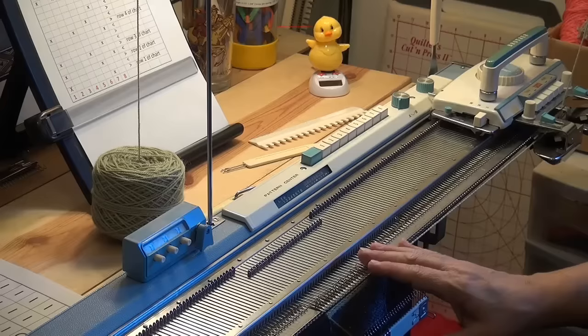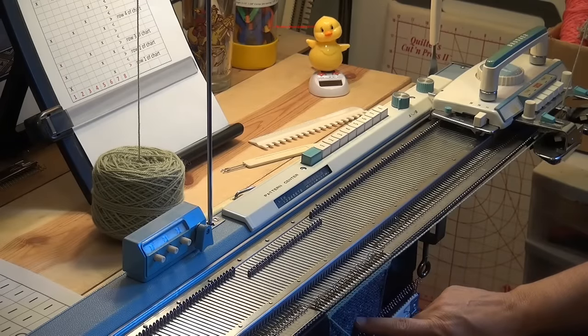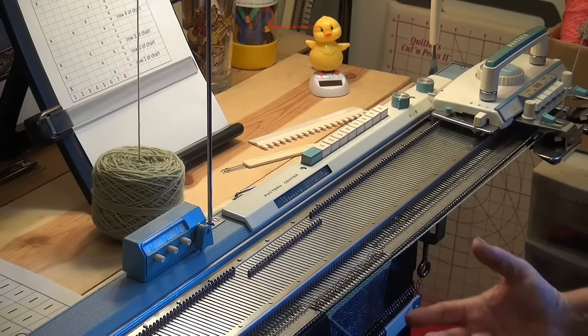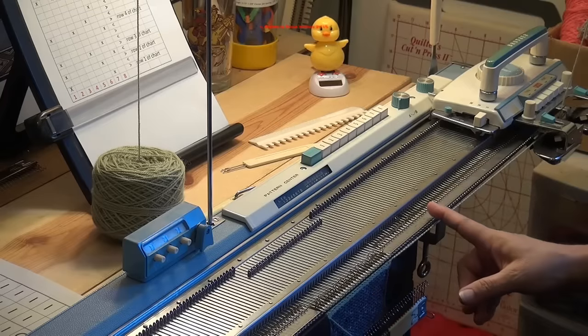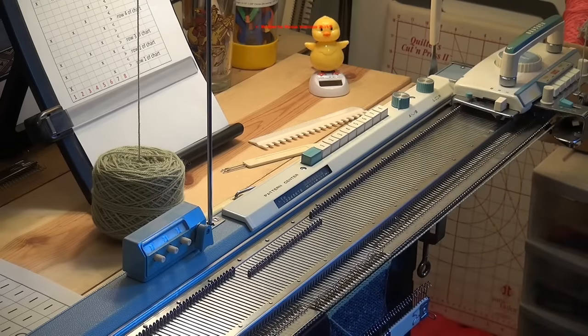Because I need to transfer stitches on the third row, I decided to start out with waist yarn. I should have done a row of ravel cord, but I cast it right on. The waist yarn is really thin stuff that I could cut and probably pull through. I knitted two rows, so now I'm going to start transferring the stitches with the lace carriage.